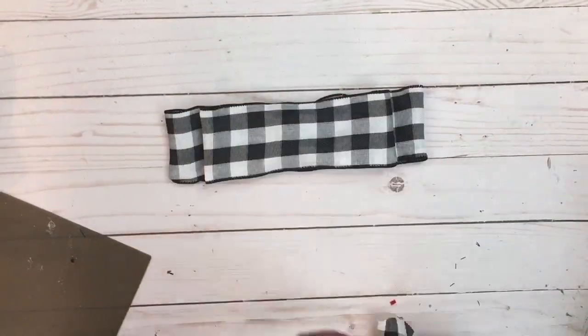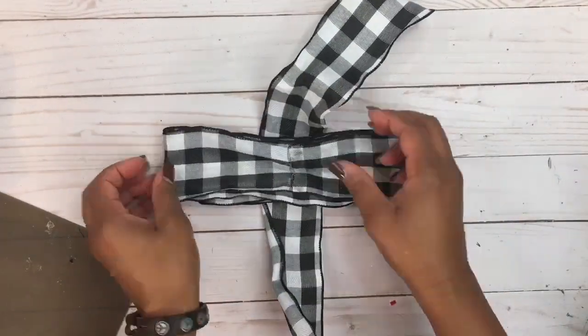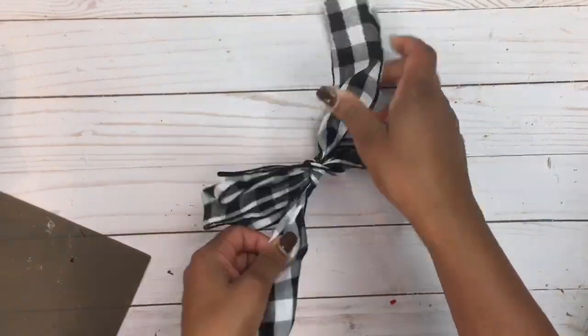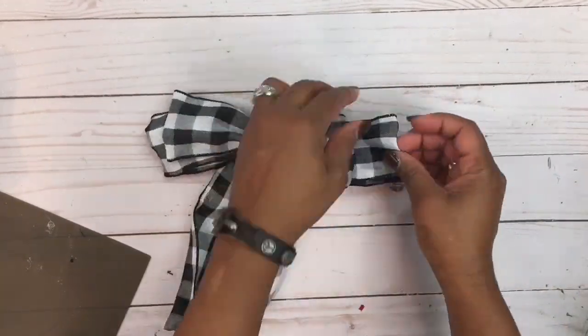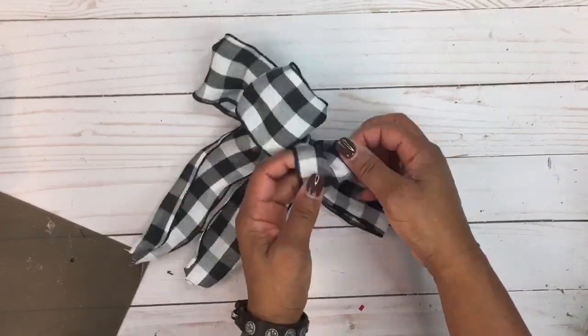Next, we're going to stack the 15-inch piece on top of the 20-inch piece of ribbon. Then we're going to get a third piece measuring 20 inches, wrap that around the two layers, tie it in the back, and that creates the legs for our bow. Fluff that up to your liking, and at this point you can also cut fishtail cuts to the tips of your tails.